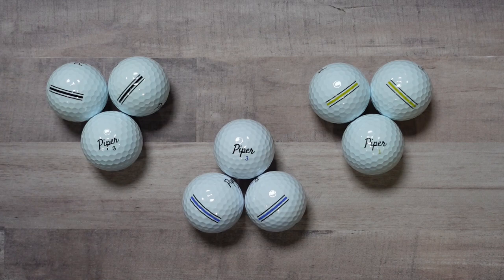I think the best thing to do now is take them into the hitting bay and hit a few shots. I'm interested to know — have you heard of Piper Golf before? Are you familiar with this product? And are you into that sort of direct-to-consumer concept?